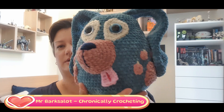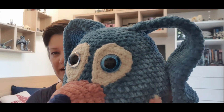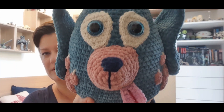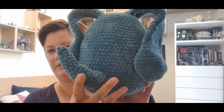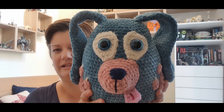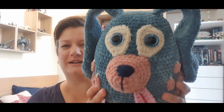Let me show you Mr. Barksalot. This is the version that I made. Here he is, his little tail — very cute little bend. I think he's so cute. My daughter has already claimed him, so it's a long wait for her because I didn't have time to do a video yet and she really wants to take him. This will go to her right after the video.